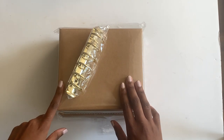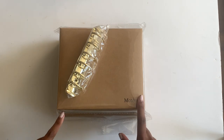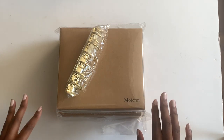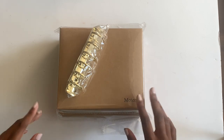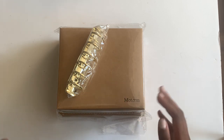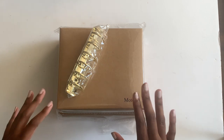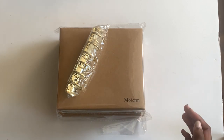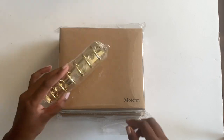Let's get into this unboxing. This is my most recent Moterm order. I used AliExpress standard shipping for the first time. It came in about three weeks, which is pretty good. It's gotten some mixed reviews, but I wanted to give it a fair shot and try it out. I'm very pleased, and I think I'll be sticking to the standard shipping if I don't need anything rushed to me.